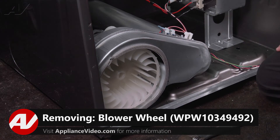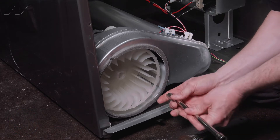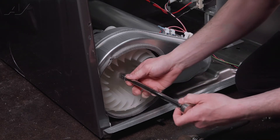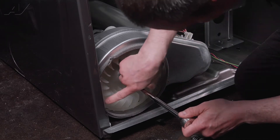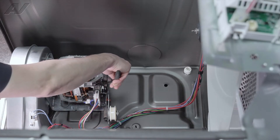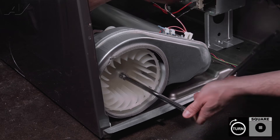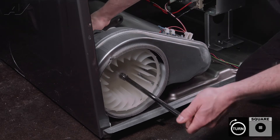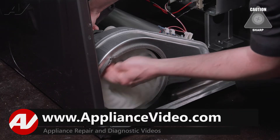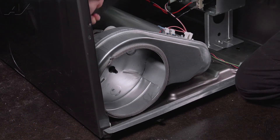Now that we have access to the blower wheel, to remove it we're going to need a half inch to three eighths adapter, a three eighths extension, and a three eighths ratchet. The square end of that extension will fit into the square hole of the blower wheel. On the blower wheel it is stamped with an arrow pointing in the direction to remove it. On the other end we are going to hold the shaft with an adjustable wrench and then twist in the direction of the arrow. These are reverse hand threads. Just like that it comes loose, and then you can spin it the rest of the way off by hand and set your blower wheel aside.